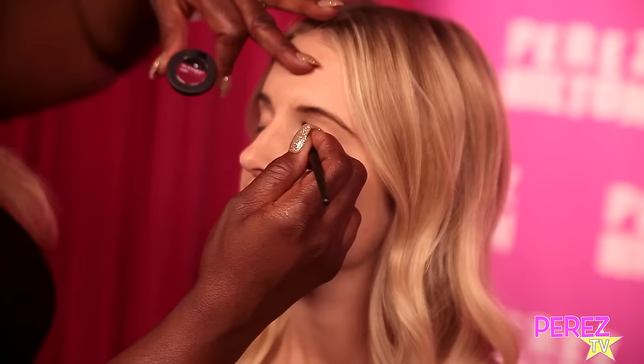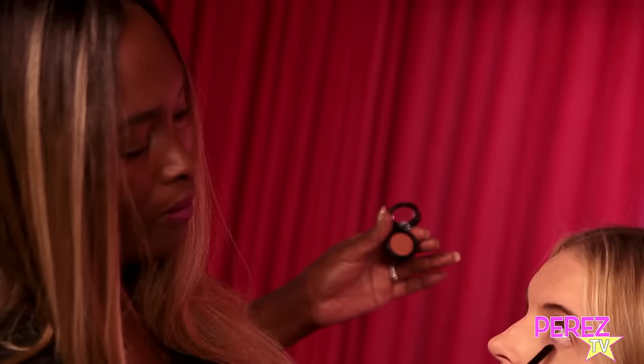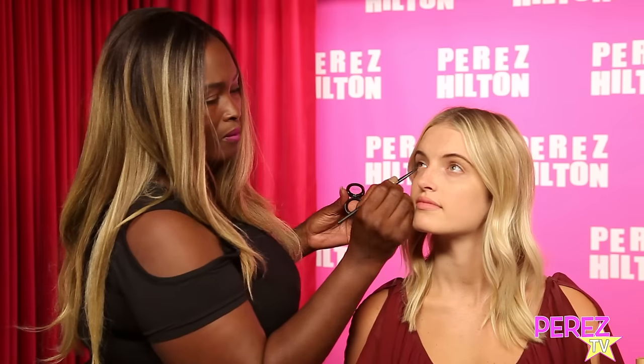Our next step is to use a crimson color shadow. This is Mykonos by Glamazon Beauty Cosmetics. And just a tad under the eye — just ever so lightly. We're not trying to create the exact look that you saw on the runway, it's just to give a hint of that crimson eye.